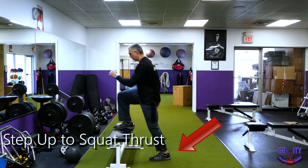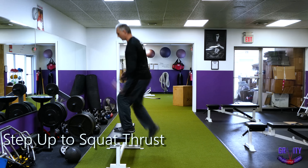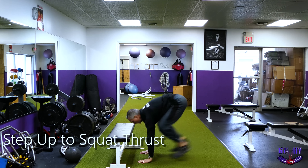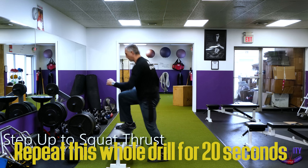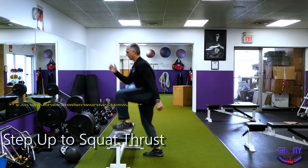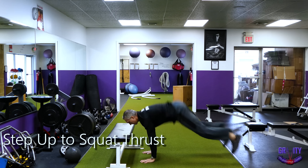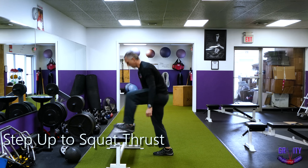Then step down on the same foot that you brought up to your chest and repeat on the other side. Finish off with a sprawl, just like the first exercise, trying to touch your hips to the ground. Repeat this whole drill for 20 seconds, and remember, every time you do this workout, try to increase the amount of reps within the 20 seconds. Since we're not using equipment, we have to increase intensity by performing more reps at a faster pace.